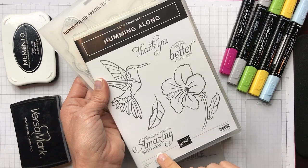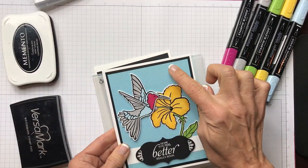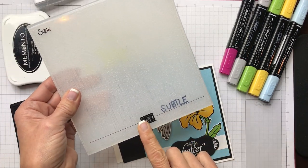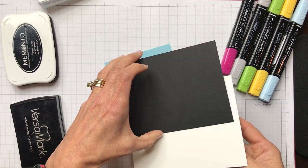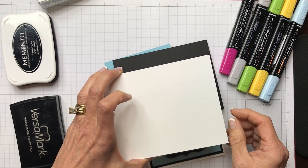The three sentiments are: thank you, get well, and birthday. We're also going to be putting some texture on the front of our card using the subtle embossing folder, one of our dynamic ones. To get started, let's look at our supplies — and remember, the supplies and measurements for any card I do a video on are on my blog post for this card.